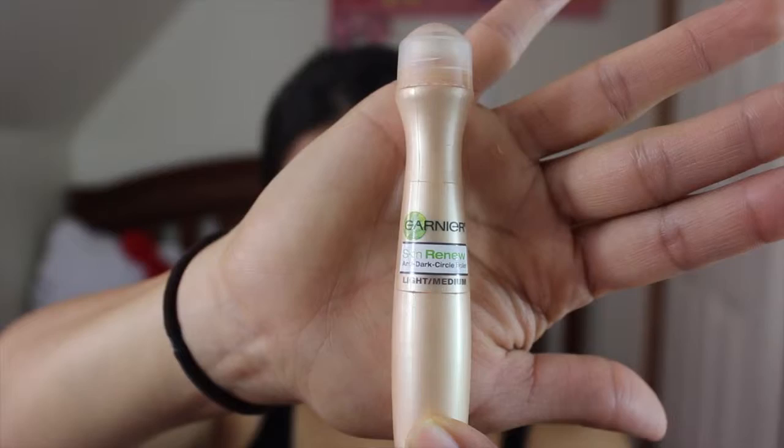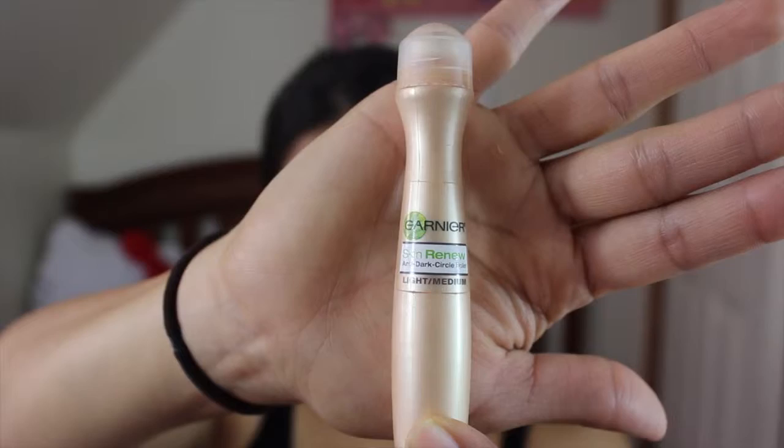And for concealer, I'm using the Garnier Skin Renew Anti-Dark Circle Roller in the shade Light Medium, and I'm putting it under my eyes, on my chin, on my bridge of my nose, on my forehead, and on the sides of my jaw. Now I'm just blending it out with my finger — my clean finger, by the way.